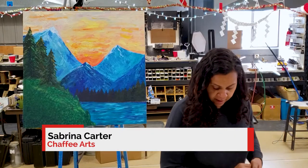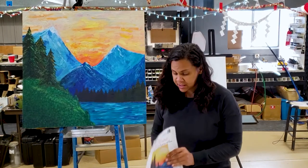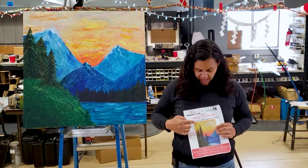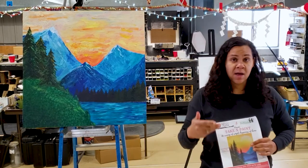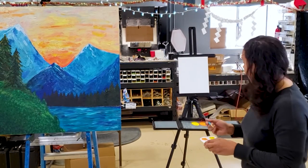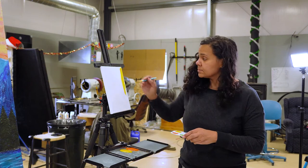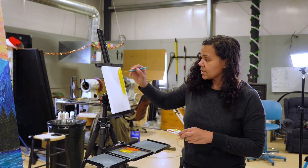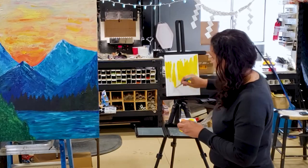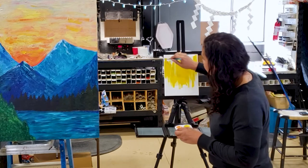We're going to get started by painting the canvas fully. We're going to cover it with your base color, and as you can see here, that base color is going to be yellow. It starts from the top and goes all the way down. We're going to work in the other colors as we go. Take your medium brush and start working it into the canvas. Get it as thick as you can. You're going to have some mountains and some water at the bottom, so don't worry too much about the bottom — get that top half as thick as you can.